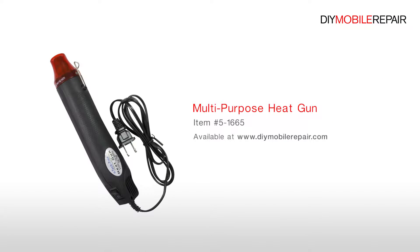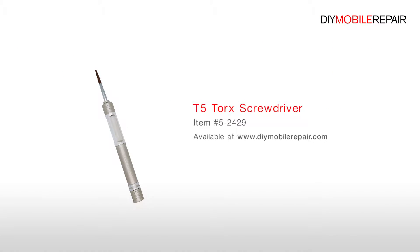You will also need a Multipurpose Heat Gun, T5 Torx Screwdriver, and Phillips Screwdriver.